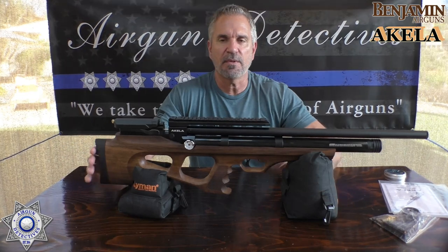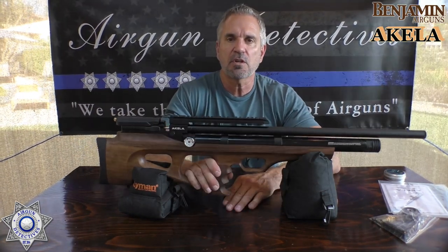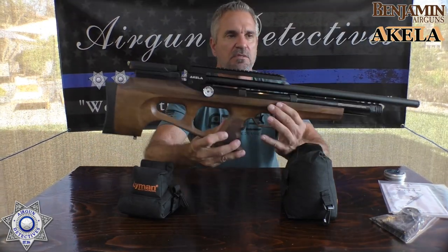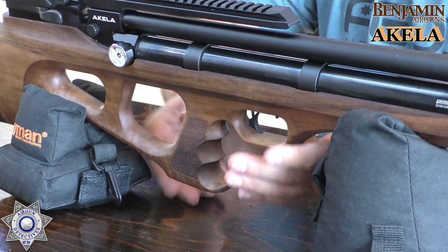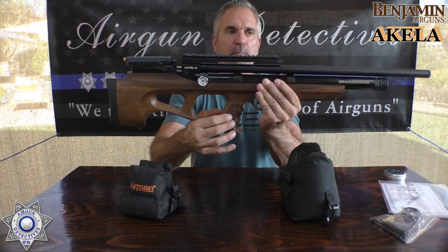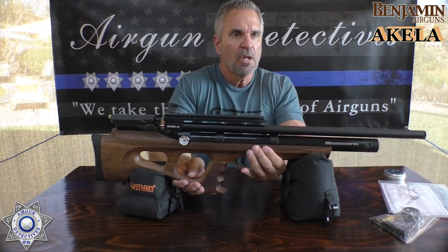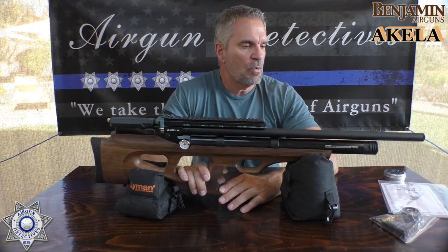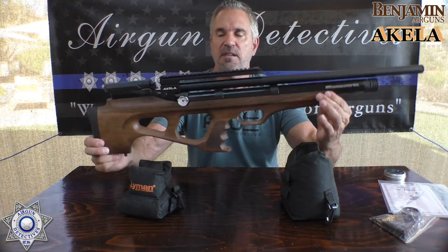Let's talk about what we've got here. This is a Turkish walnut stock and this thing is just gorgeous — it is absolutely beautiful. The finish on this is amazing, it has a nice little textured grip. The gun weighs about 7.5 pounds — walnut is a heavy wood.